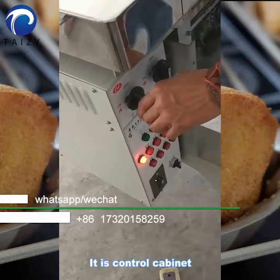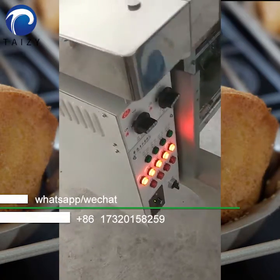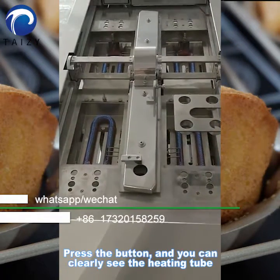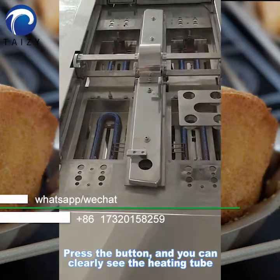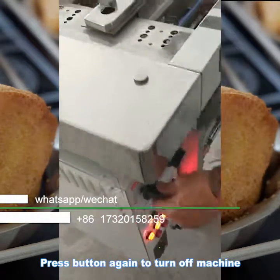It's the control cabinet. Press the button and you can clearly see the heating tool. Press the button again to turn off the machine.